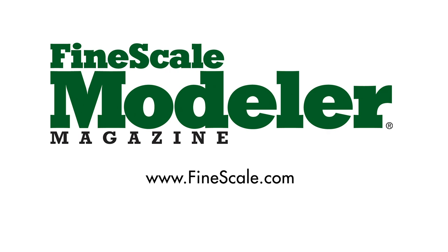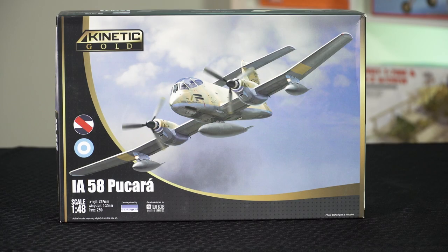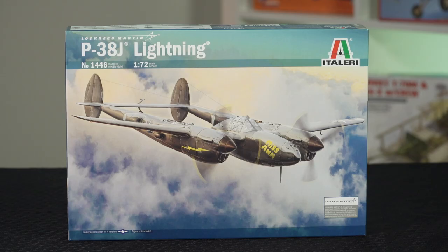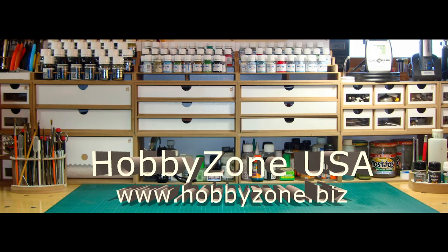This episode of Fine Scale Modeler's New Product Rundown features Kinetic's Pucara and Early Harriers, as well as Italeri's P-38. New Product Rundown is brought to you by HobbyZone USA, your source for hobby storage solutions, hard-to-find hobby tools, and aftermarket modeling needs. Welcome to New Product Rundown, Fine Scale Modeler's monthly video that breaks down the latest kits. I'm Aaron Skinner. And I'm Tim Kidwell.